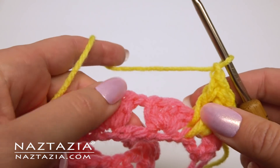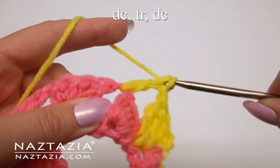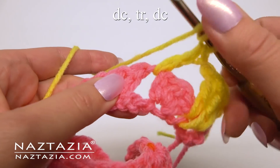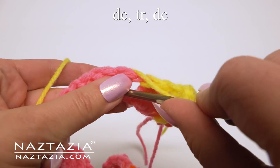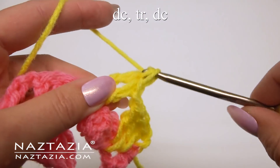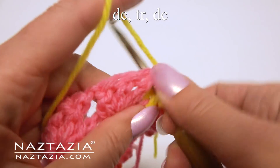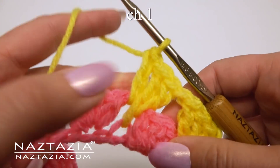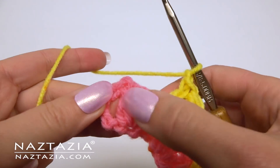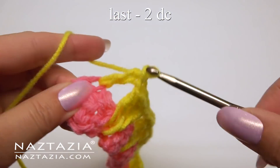In the next chain 1 space, make a double crochet, a treble crochet into the middle of the skipped chains from below, and another double crochet. Continue with this pattern across the row. Instead of 3 stitches at the end, just make 2 double crochet stitches.